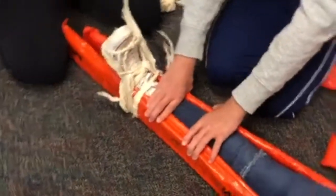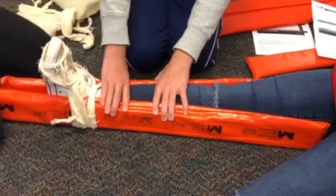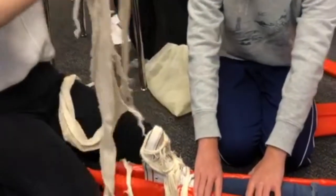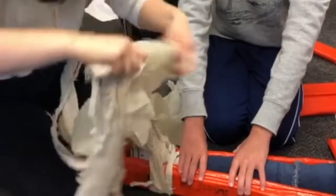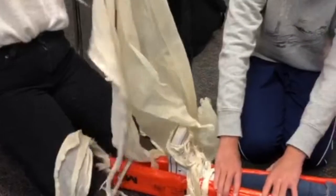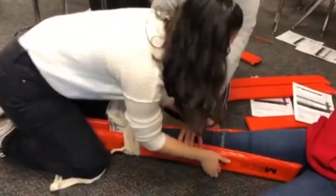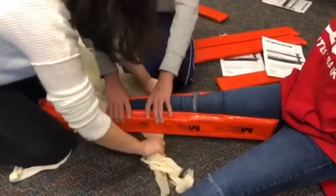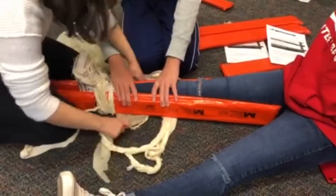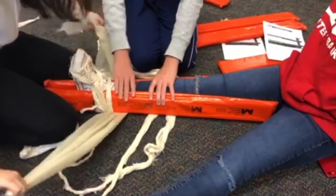So then you're going to take four — these are so long — one, two, three, four. And we're going to slide them under the knees very carefully. Make sure to have them spread out evenly.